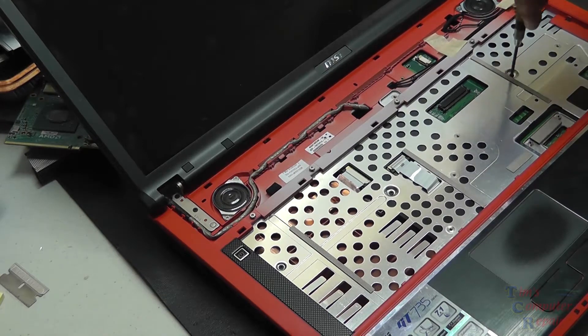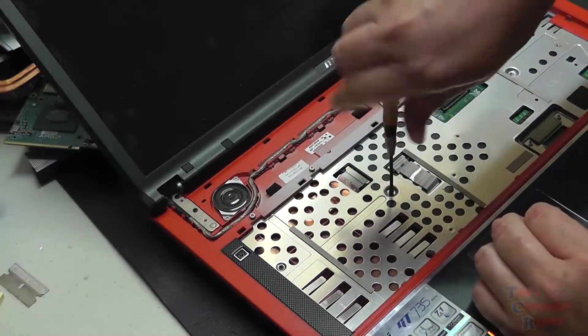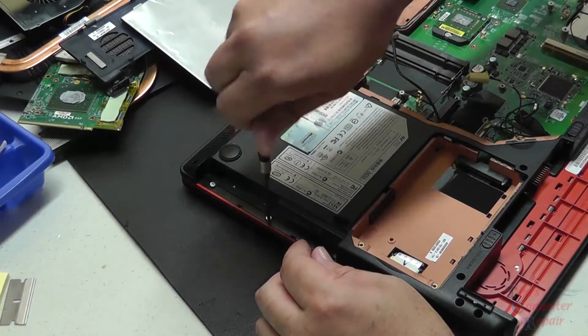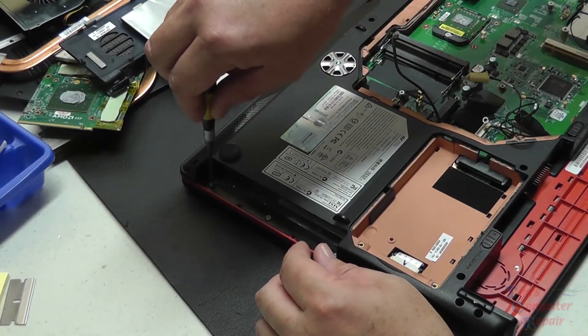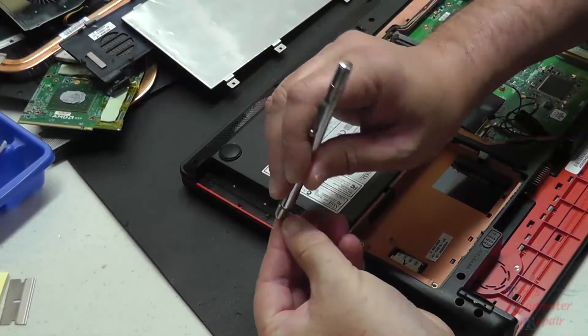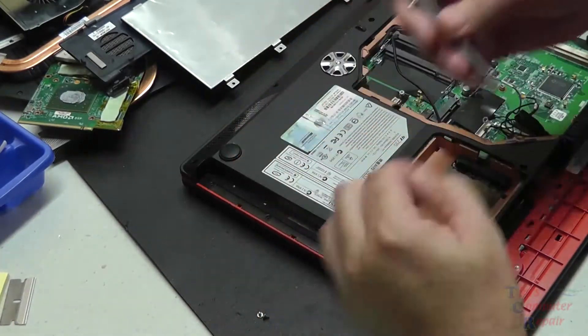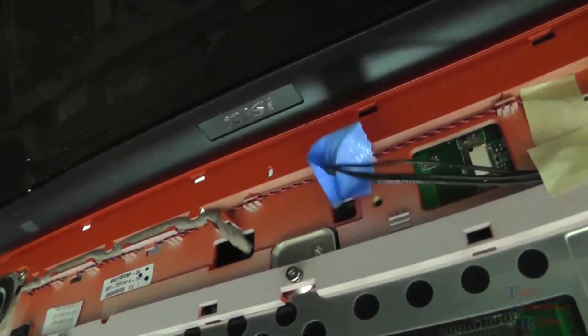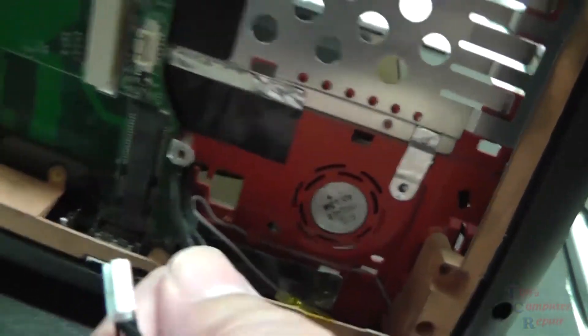There are some screws here that are holding the palm rest in place — I'll just go ahead and remove those for the moment. Then there are some small screws here under where the DVD drive was that we pulled out — we'll remove those screws. And once again we're getting better views now of exactly how our cables are routed, coming up through the top side. There's quite a bit of them, quite a lot of them on this particular laptop.